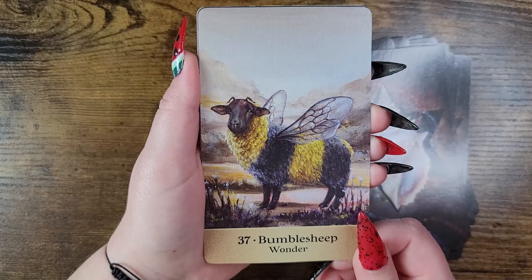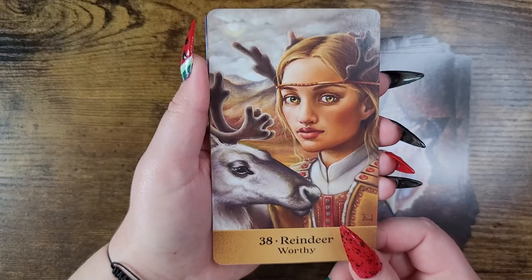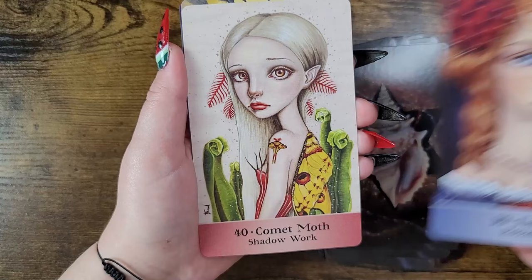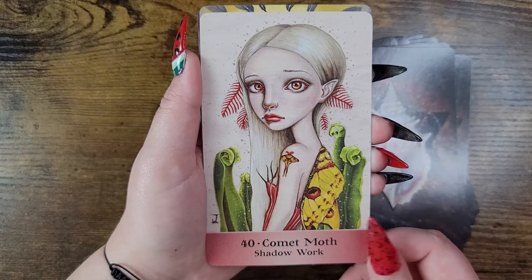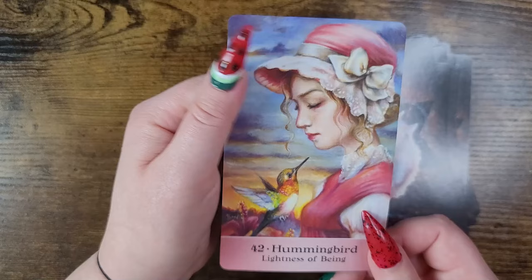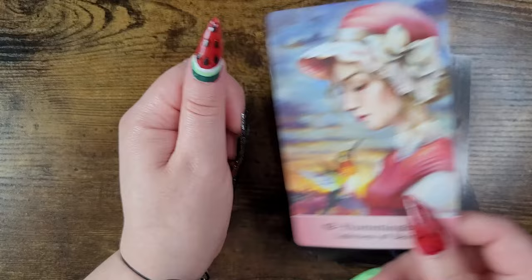Bumblebee — wonder. Reindeer — worthy. Ferret — royalty, oh my goodness! Comet moth — shadow work. Secretary bird — rewrite. And the last one: hummingbird — lightness of being.